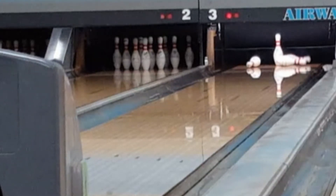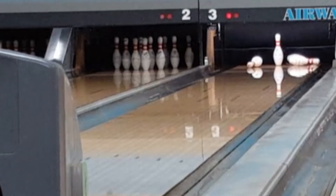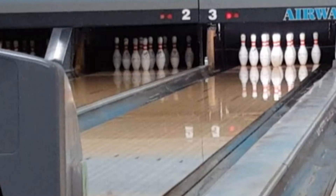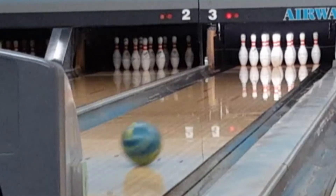Absolutely horrible shot. That's what happens when your line is too far to the inside — you're playing through heavy oil, you don't get enough turn on the ball, you have too much speed on the ball. All of those facts and circumstances result in a ball that hits light, doesn't grab the lane, doesn't bite, and you end up with a very difficult spare sometimes.